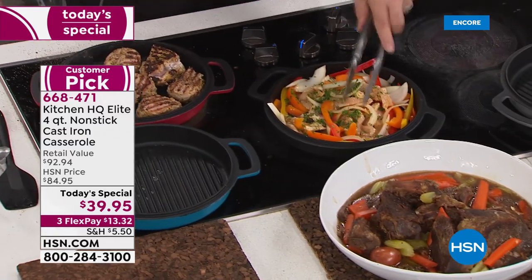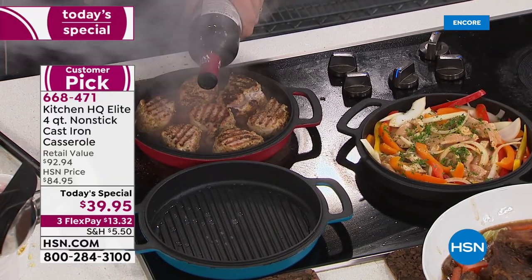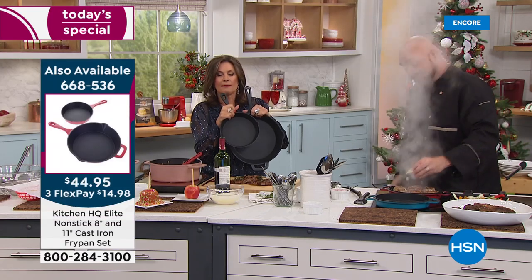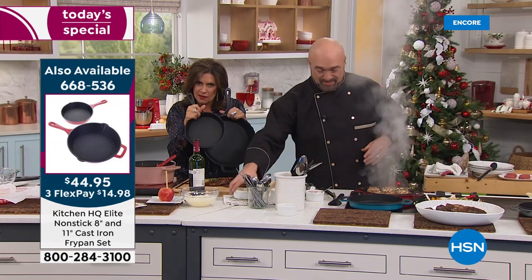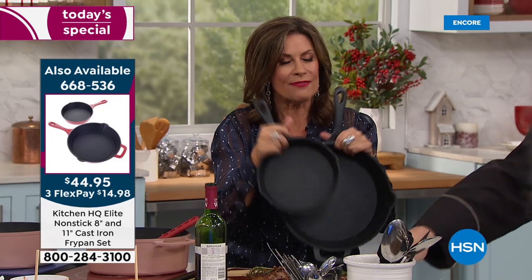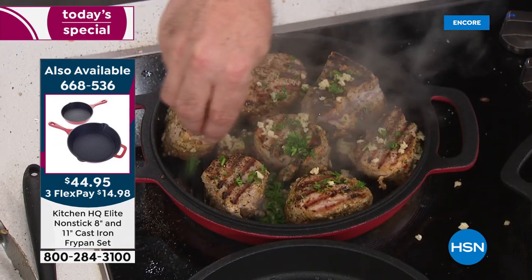We have matching fry pans — 8-inch and 11-inch — and you get both for just under $45, on three flex payments. These are also non-stick and go straight in the dishwasher, available in black and red. Final just over 200 left in the black, so these may not even make it through the morning presentations.